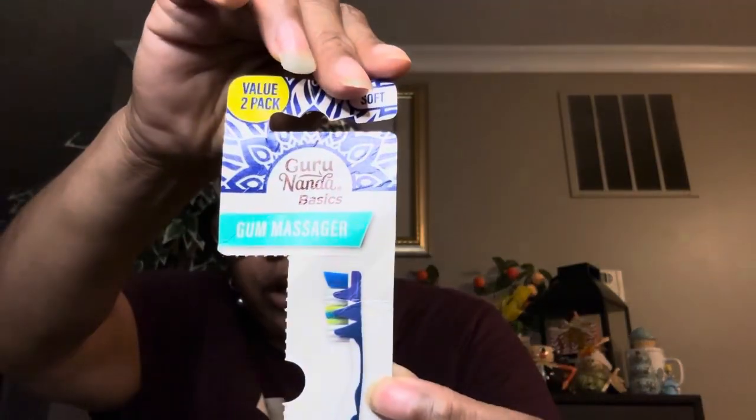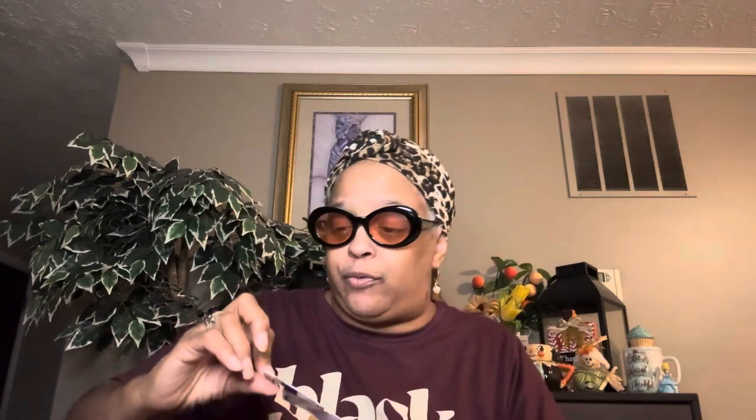These are the Guru Nanda toothbrushes — I've been using them up. I have two sets: one for regular daily brushing and one that me and hubby put in our suitcases since we're usually traveling. I love those Guru Nanda toothbrushes and I love the Guru Nanda holders that cover your toothbrush. The top says 'Guru Nanda Basics toothbrushes,' and what I love is you get the value two-pack. Don't pick them up in a one-pack — when you see the two-pack, get that because you're getting two for $1.25.